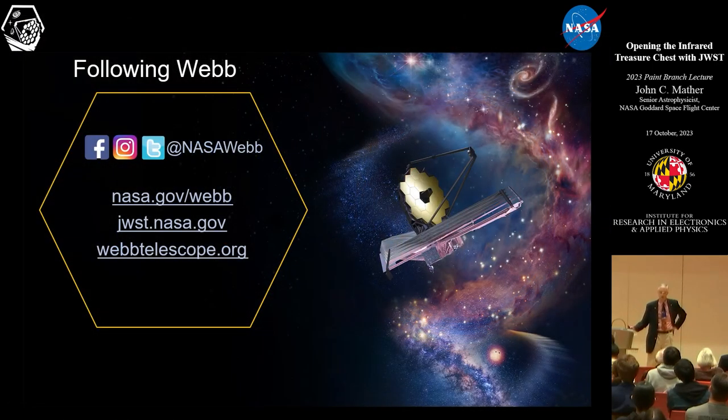I'll conclude with an invitation to check us out on our many websites — though you can hardly avoid seeing our news in the newspaper these days, because it's there all the time. Thanks for the invitation to come, and I think we might have time for some questions.